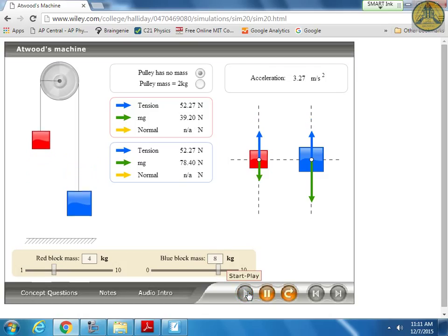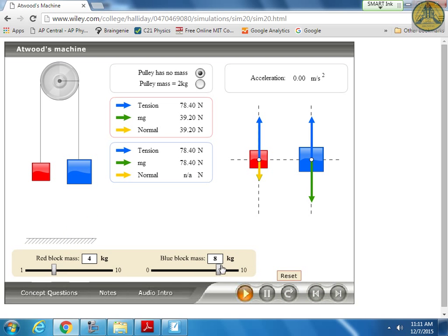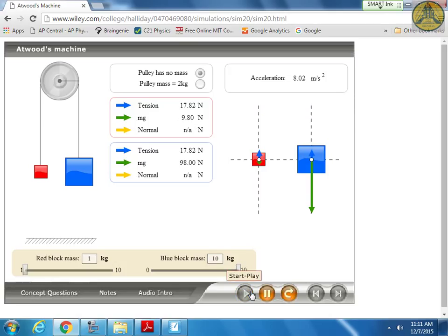If you make the largest possible mass difference, the acceleration approaches 9.81. You cannot have an acceleration greater than 9.81 meters per second squared. If you do a calculation and get something like 15 meters per second squared, something went wrong somewhere.